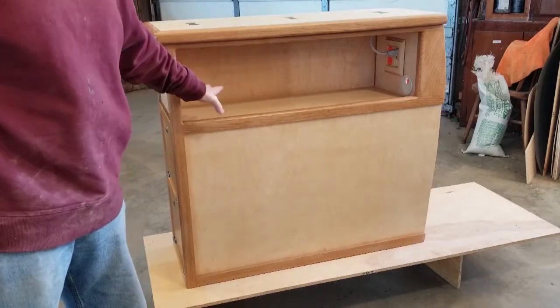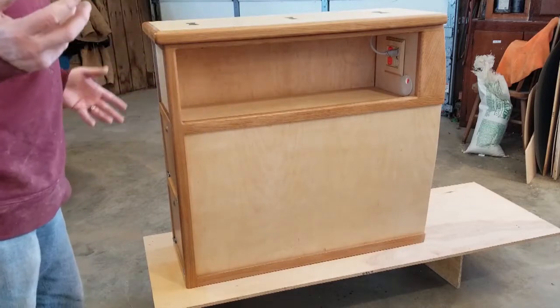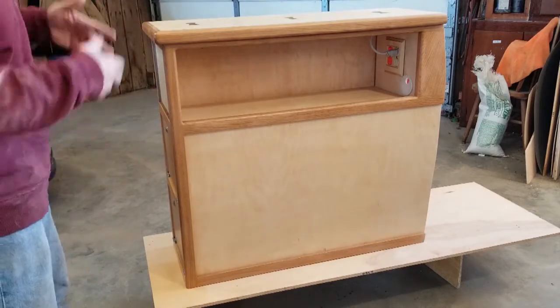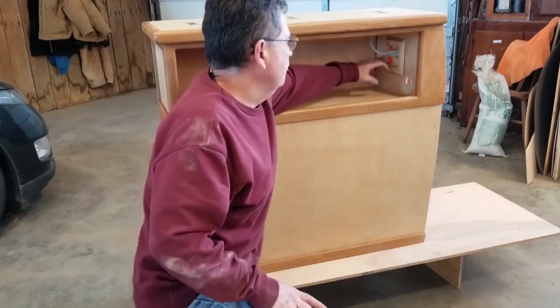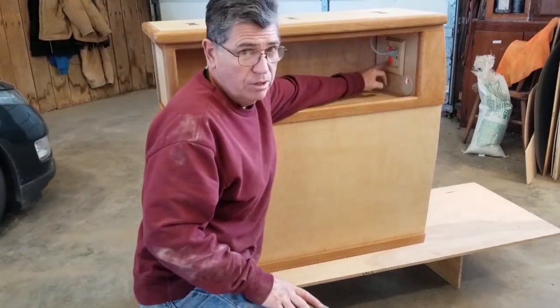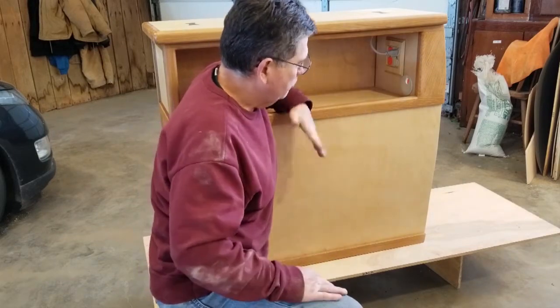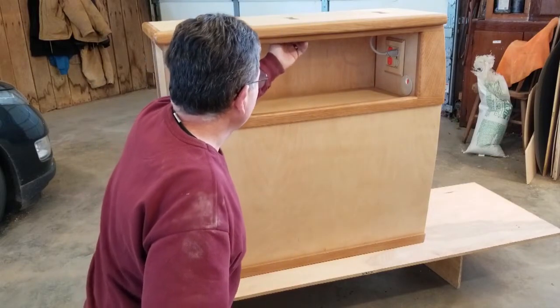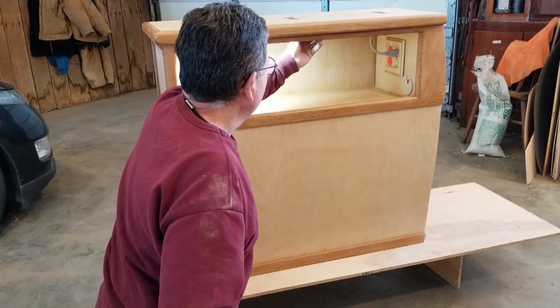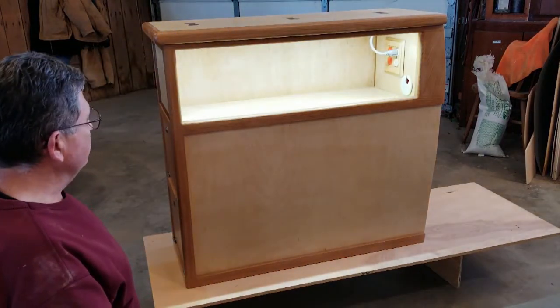This upper part is where I envision putting the DVD and game players, controls. In here I've got two different sets of outlets. The orange one is the inverter, and then this is for generator, shore power, or whatever. I've also got some 12-volt lights so you can see what's going on in the cabinet.